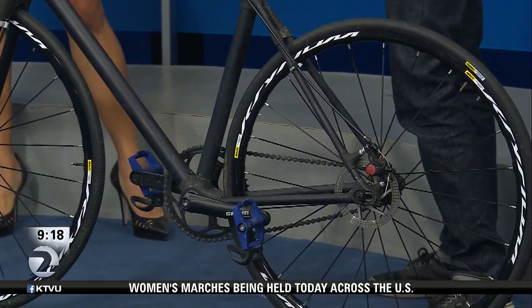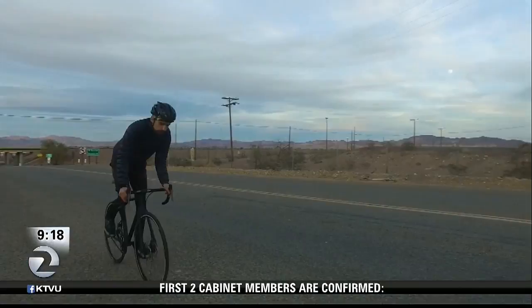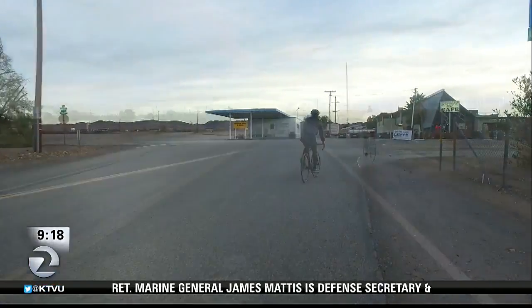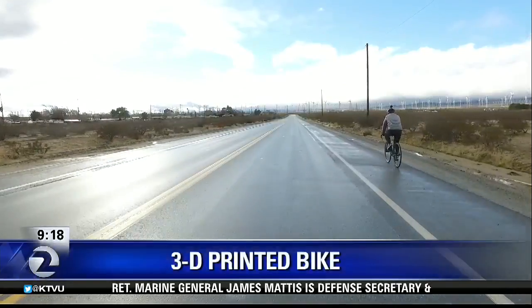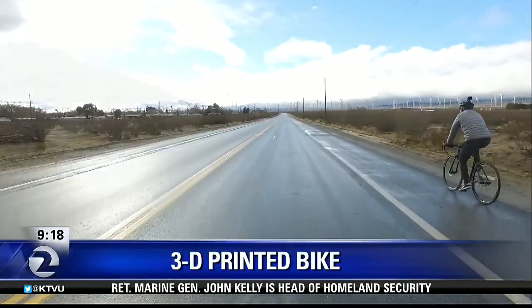The idea to ride from Las Vegas to the Bay Area was to show this bike can really work — we can print it out and do all these things. I think we have some video of the ride. I was impressed watching it going down dirt roads and dirt paths — it's not like this is an easy ride. You can see some video of it here. What was the biggest challenge in making this bike — if we do this wrong, this bike might not make it the whole way?